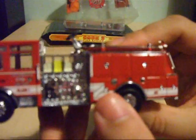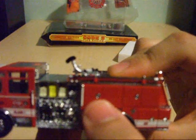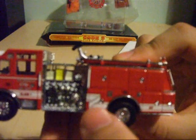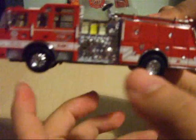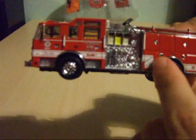Moving further down the vehicle, you've also got separately fitted door handles for the compartment doors. And you've also got the white warning stripe on the red body colour on the side as well.